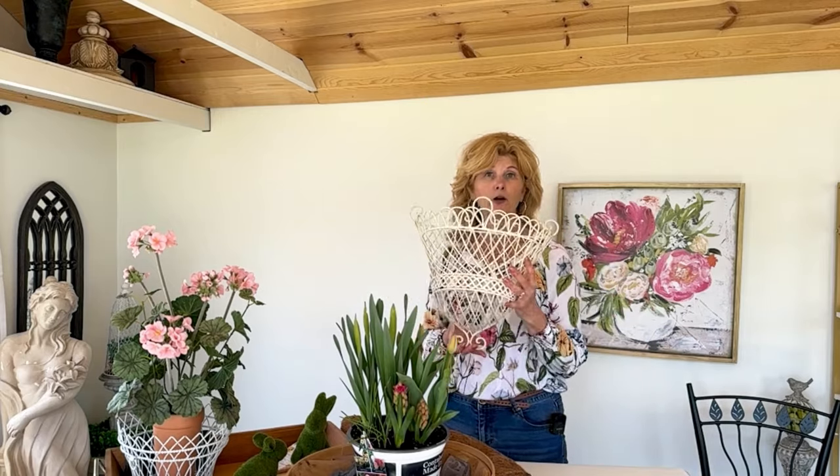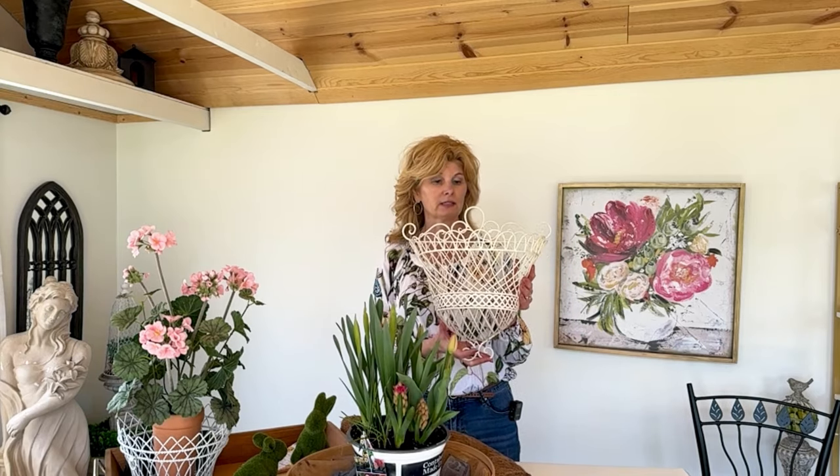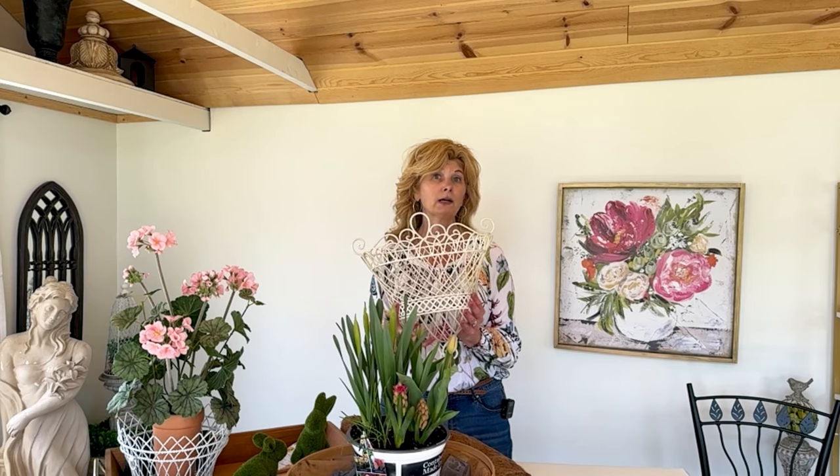The first thing we're going to talk about is the thrift find. I went thrifting, always on the lookout for garden decor, anything that I can repurpose and use out in the garden. I came across this beautiful wire basket and thought what could I do with this and where could I put this? What immediately came to mind was I could buy a cocoa liner, put it down inside, and this summer maybe hang it on the fence with some beautiful supertunias or calibrachoas that would drape down the front.